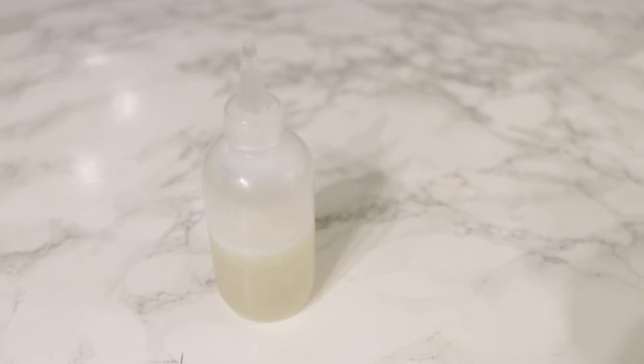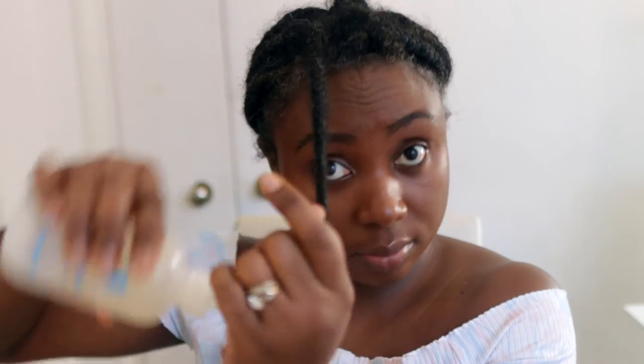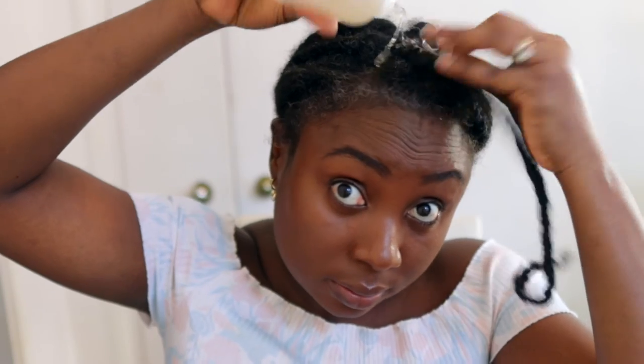When I tell you guys, using these two together is the bomb — it is super moisturizing on the hair and it keeps your hair really nice and soft and silky for quite a long time. So if you're someone that has really dry hair or hair that doesn't seem to retain moisture for a prolonged period of time, try this method. I tell you, you will definitely come back with a good testimony because it is amazing.